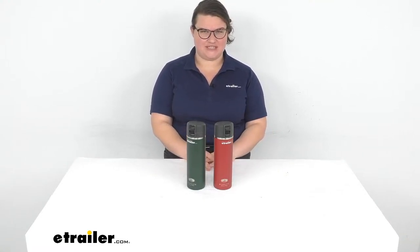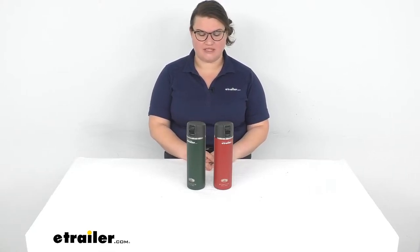Hey everybody, I'm Ellen here at eTrailer.com, and we're taking a quick look at the GSI Outdoors MicroLite water bottles. These are going to have the flip top lids, and they come in one of two colors — green or red. They are sold separately, but I just wanted to show you the two side by side.